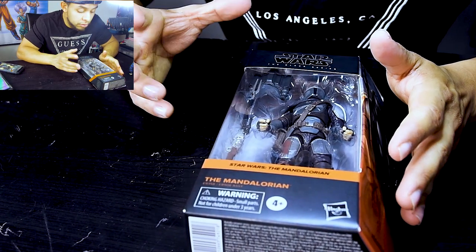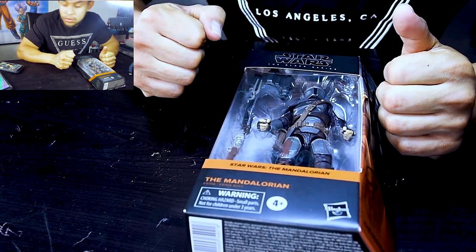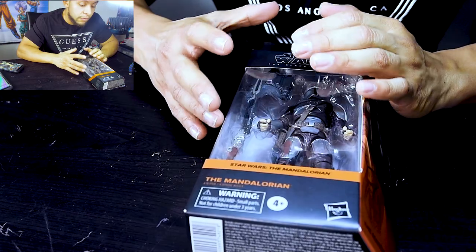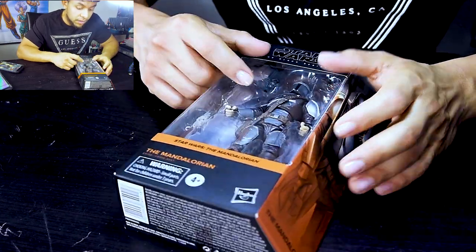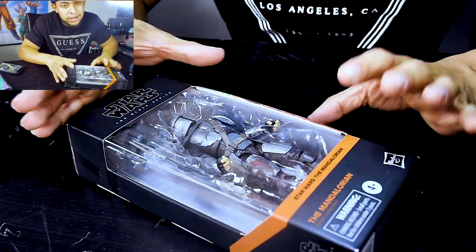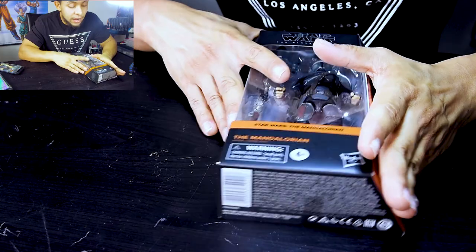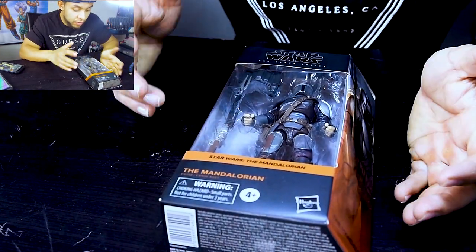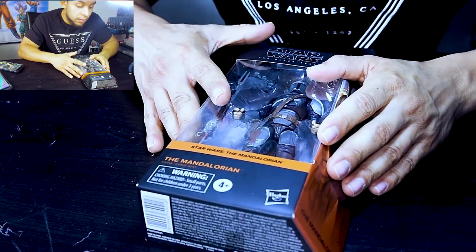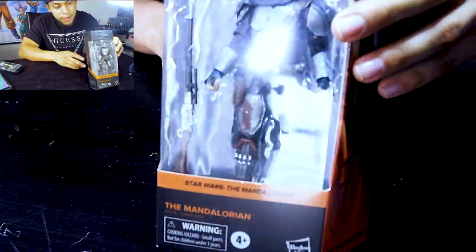I do have a lot of figures where the joints are a little difficult to pose, but if you're gonna use them just for pictures here and there, that's perfect — put it back in the box and leave it there. For what I want to do with them it's a little more complicated, so I really need better mobility in the toys. But I love it — it's a really good figure for what you pay for. Thanks for watching guys, comment, like, subscribe — have a good one, peace!